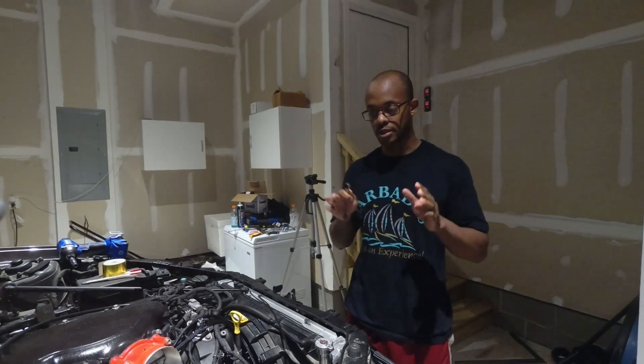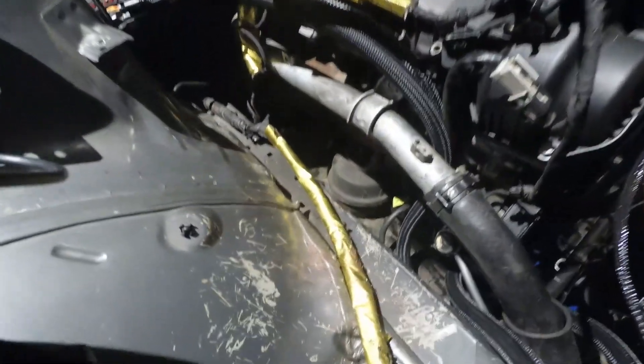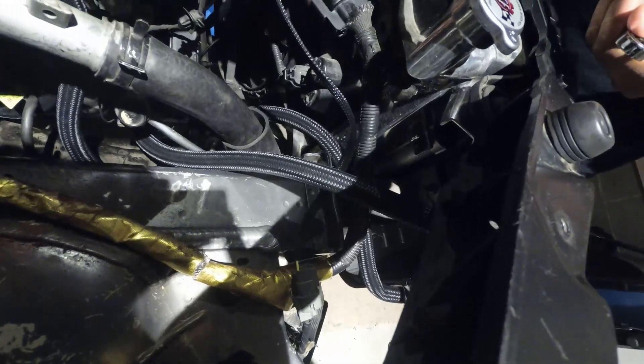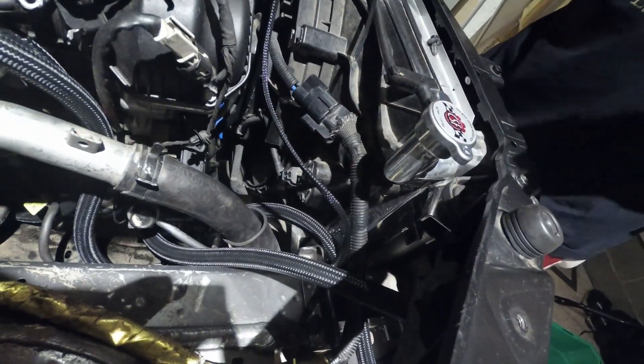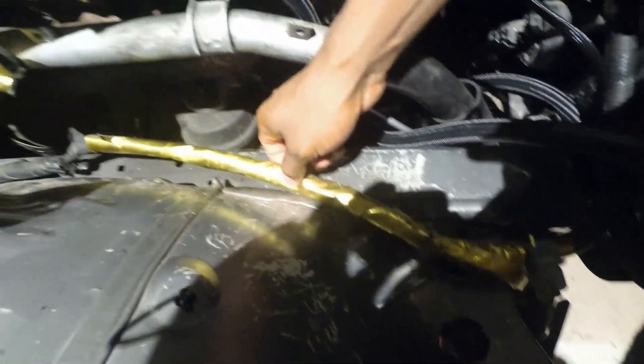Now, before we do that, there is a big harness here that runs to the fan shroud that is very, very important. You need to remove it from its original mount location — right about here — and move it down here because we don't actually need it in that spot. We will zip tie this to the fan shroud to get it out of the way, but first we've got to get this harness into a good location.